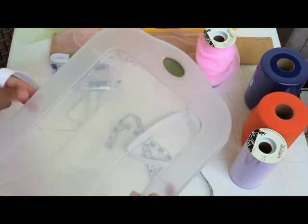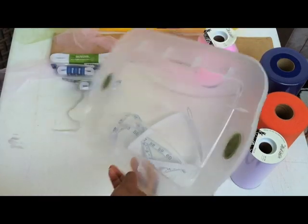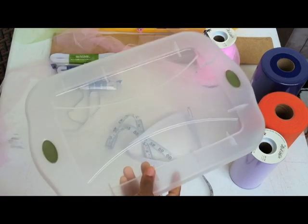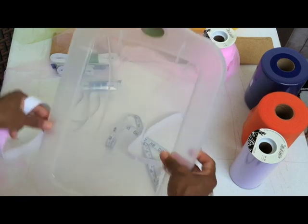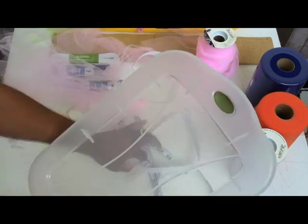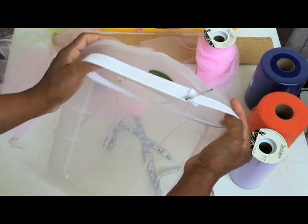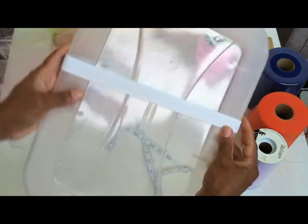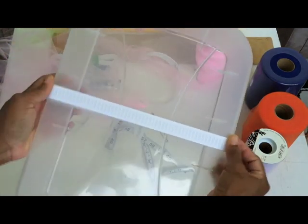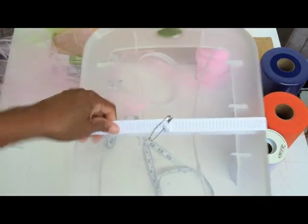Luckily for me, or quite by accident, I have this — it's a Rubbermaid container top. It just so happens it turns out to be just the right size for what I need. So I'm going to take my middle strip of elastic and I'm just going to stretch it over the container lid and scooch it on down. I like to center this in the middle, in the back, so I kind of know where my center part is for my tutu dress.